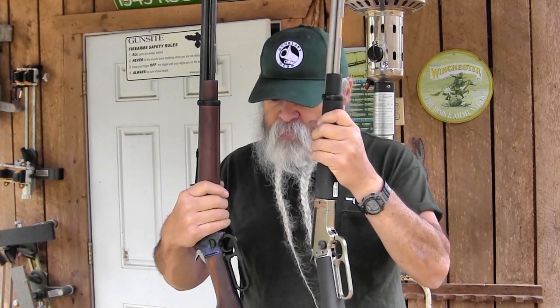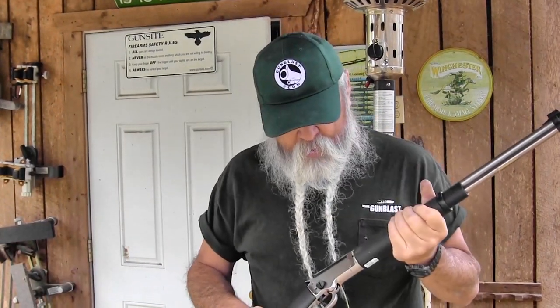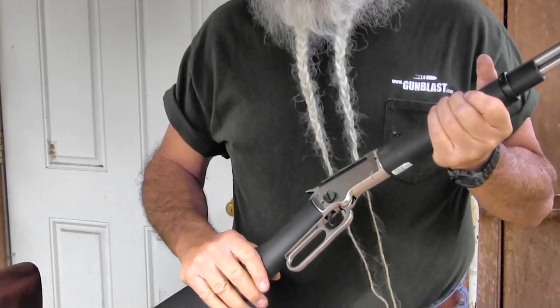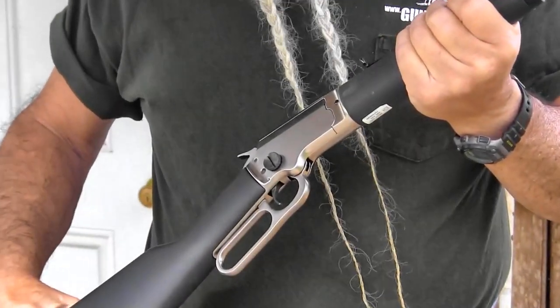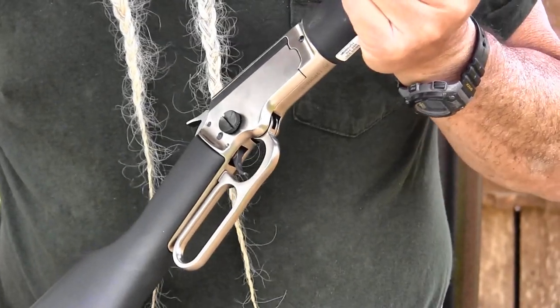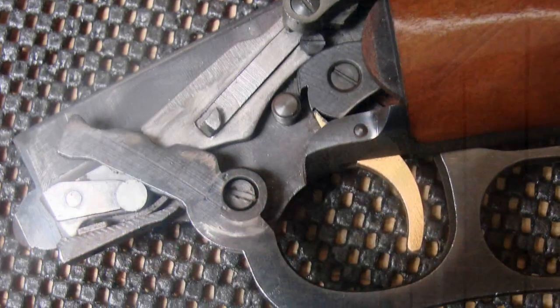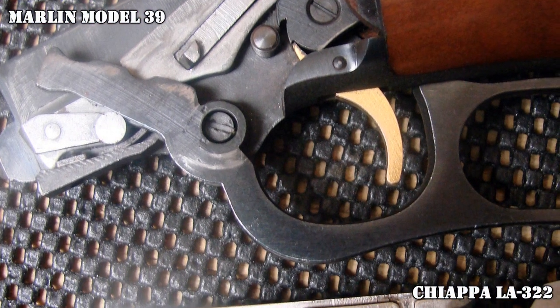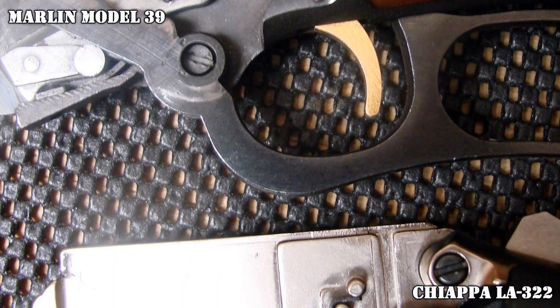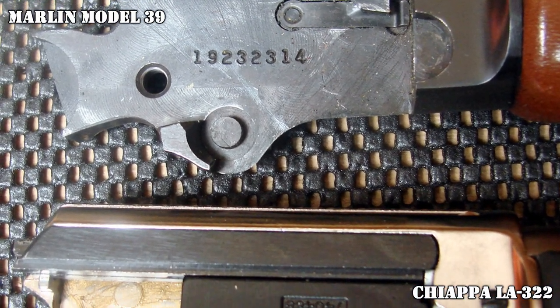We're going to shoot and demo both of them. When I first saw it, like most people, it looks like a Marlin 39 rifle, which has been out of production for a few years now — hopefully someday Marlin will bring it back. On the exterior it looks like a Marlin 39, but internally they're different. I've got some pictures to show you the differences inside the two rifles.